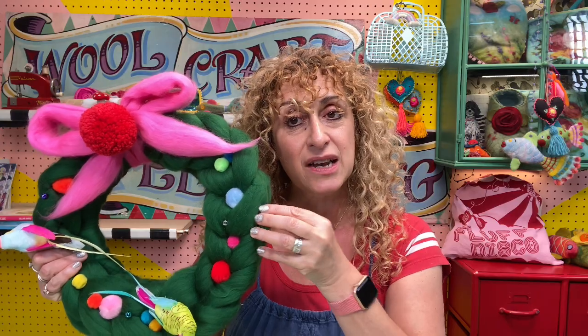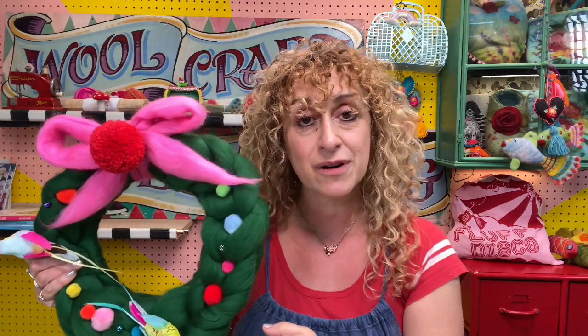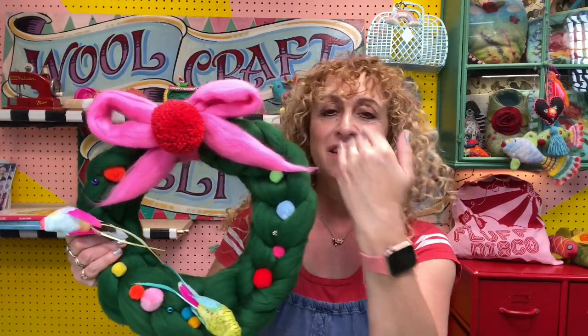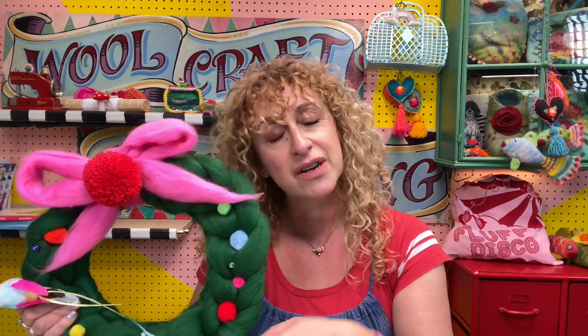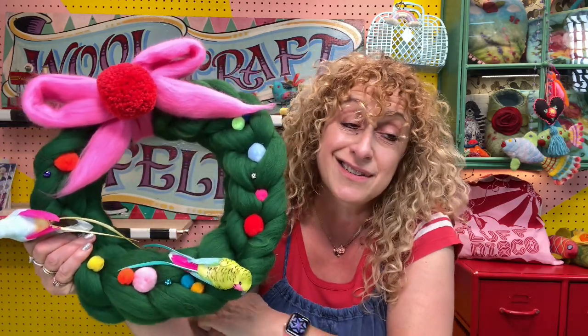We have three different kits, but before I start I just want to emphasise: these kits are basic kits with this colour and this colour. They do not come with all the accoutrements or the decorations — you have to buy those separately, I'm afraid, sorry. But that does give you lots of poetic license to do whatever the hell you want, so that's good. So if you don't like the bird, you don't have to get the bird, kind of thing.